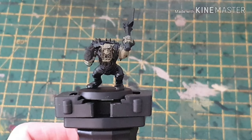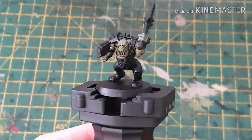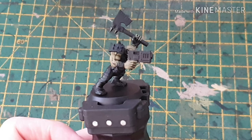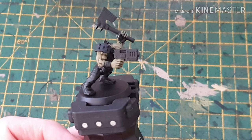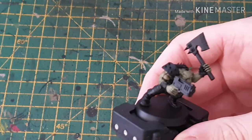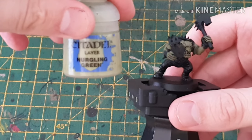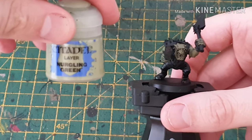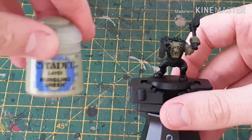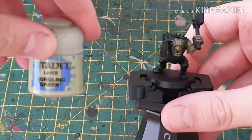There we go — that's the wash added and it's brought all that nice definition into the muscles. Really you could leave it there and the skin would be done — they're only boys, you don't want to go too mad with it. But I'm going to add just a little bit extra with a dry brush, just very lightly on the faces that stand out like the knuckles, anything with a sharp point, to give a little highlight.